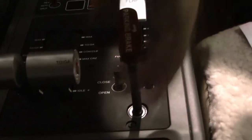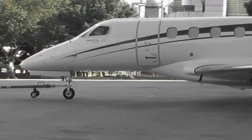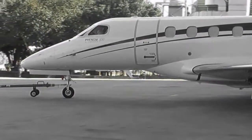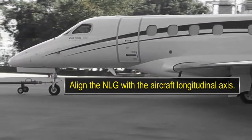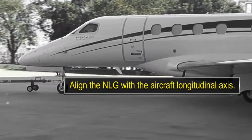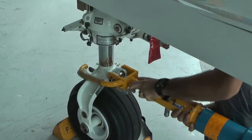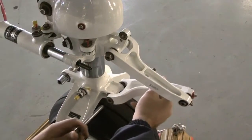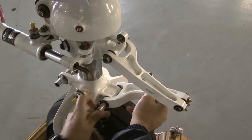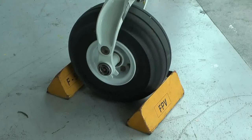Release the emergency parking brake handle. Tow the airplane slowly straight ahead before turning. Complete the airplane towing in a straight line for a minimum of 3 meters (10 feet). Set the emergency parking brake and remove the tow bar. Connect the nose landing gear torque link. Set wheel chocks as required.